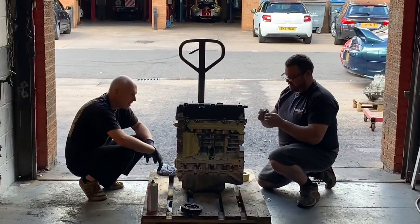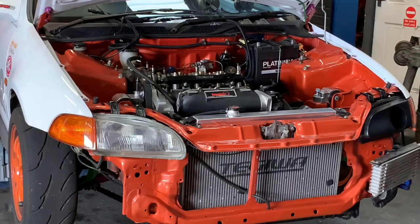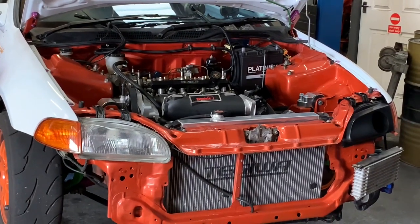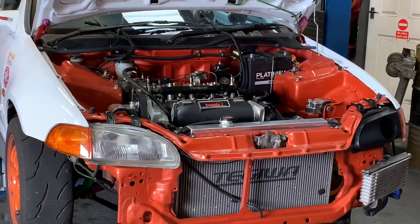He's sorting his engine out and then that'll be going in there. That one had a little bit of a mishap — a gear change mishap.